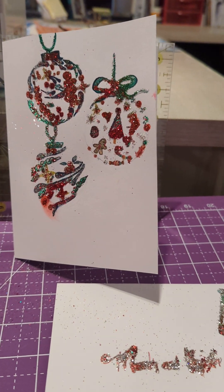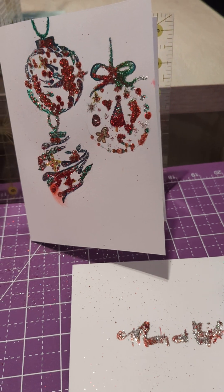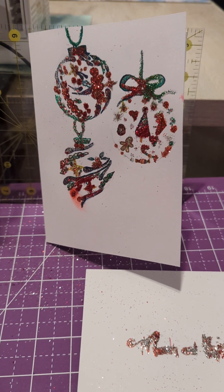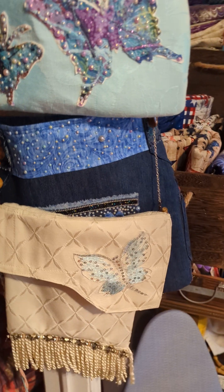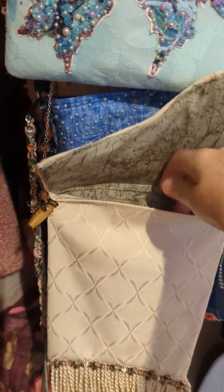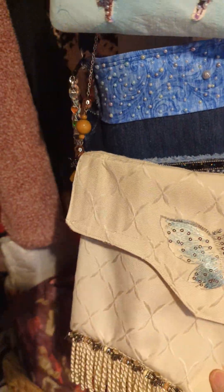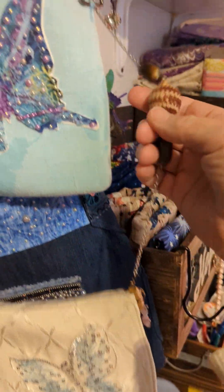It's all done freehand. Now I'm just making a couple more. My purse is all made — this one turned out really, really pretty. I lined it, did all that, and this is the strap that I put on — a little boho thing.